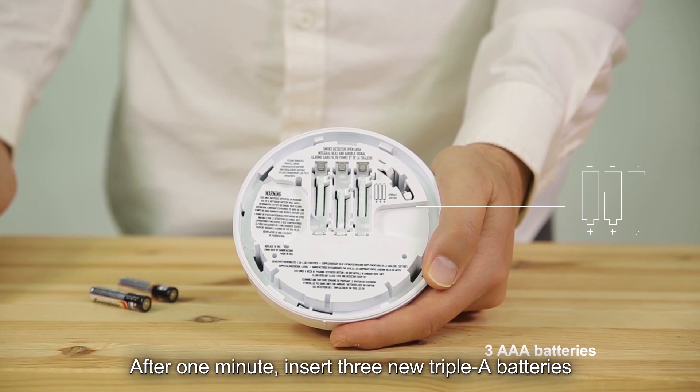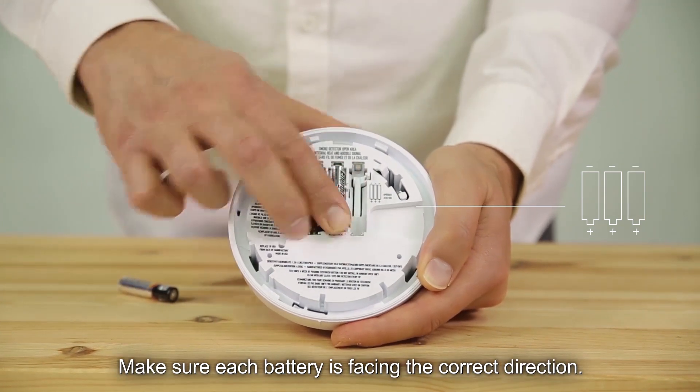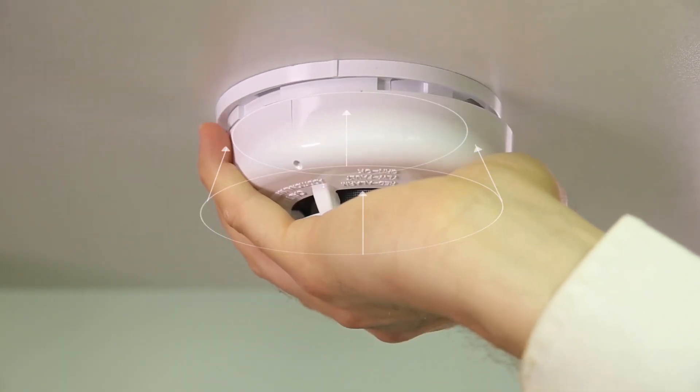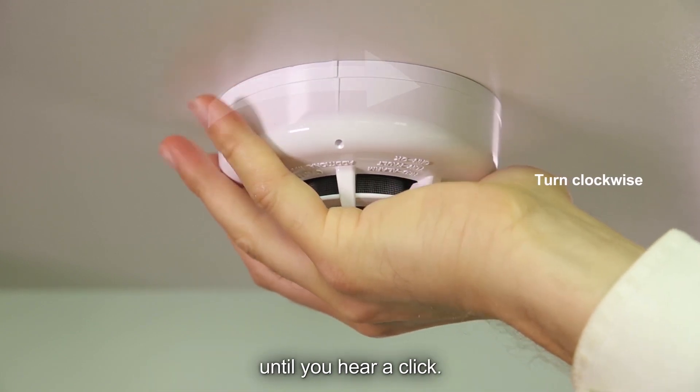After one minute, insert three new AAA batteries into the battery compartment. Make sure each battery is facing the correct direction. Then close the detector by rotating it clockwise on the mounting base until you hear a click.